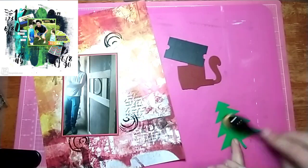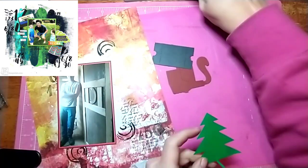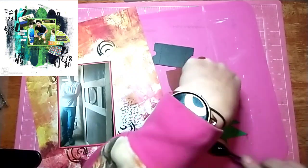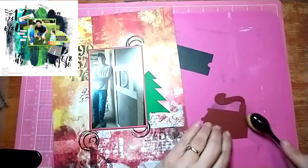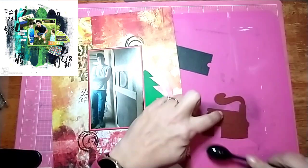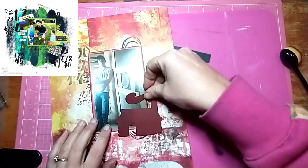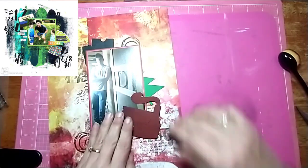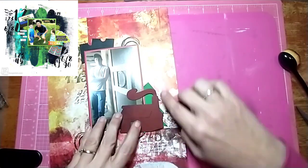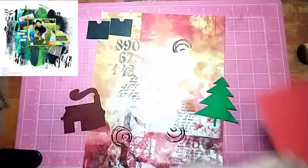I decided to put the die cuts on, but they're too bright, so I'm just inking the edges a little bit with the same black. It makes them look a little more distressed, and I like the way that looks a lot better — it matches the whole page much better. I put the tree and log cabin down at the bottom corner, then I cut the two tickets in half and stick them up in the top corner. I didn't ink the tickets because they look fine.